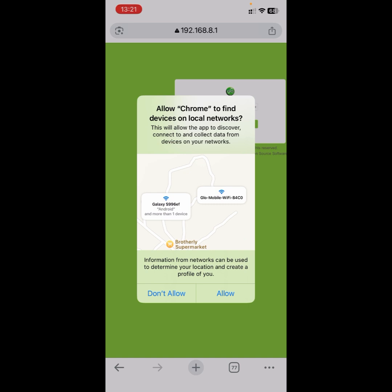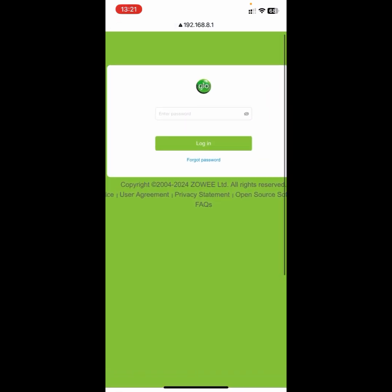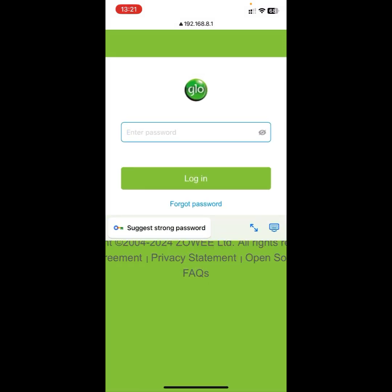If you see a pop-up, you can just click on 'Allow'. You're going to see a welcome home page with an area that requires you to input the password. If you look at the back of your Glo MyFi, you're going to see the default password listed as 'admin'. So input the password as 'admin' — that's the default password. Then click on 'Login'.